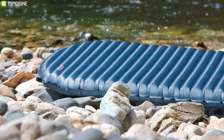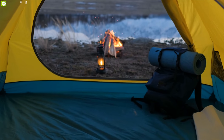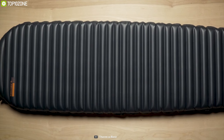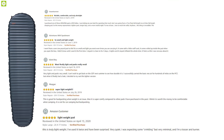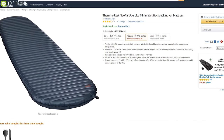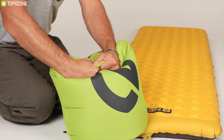The Therm-a-Rest NeoAir UberLite is a very lightweight and high-quality sleeping pad that is easily carriable in your backpack and inflates within a short time. This sleeping pad has got amazing reviews and ratings from customers. And that was all about the top 10 best sleeping pads for camping and backpacking.